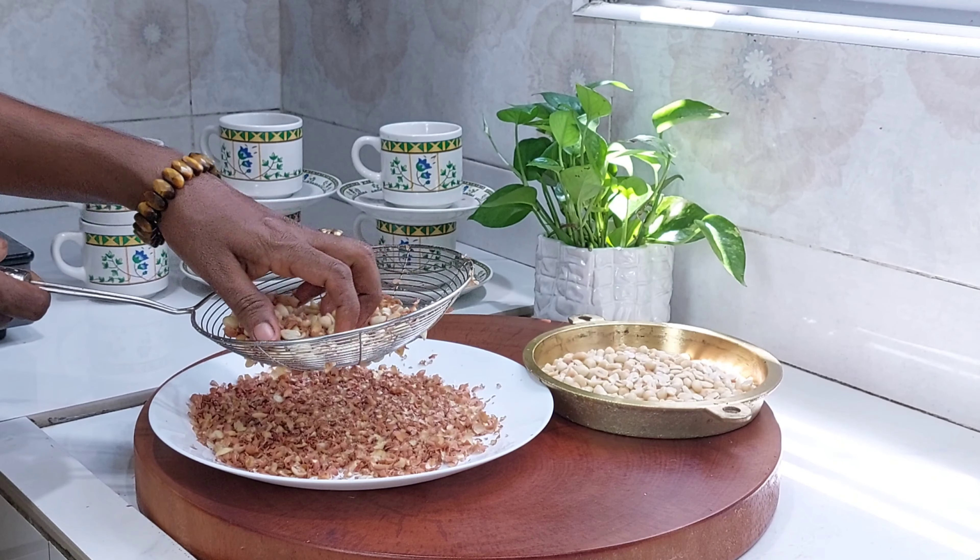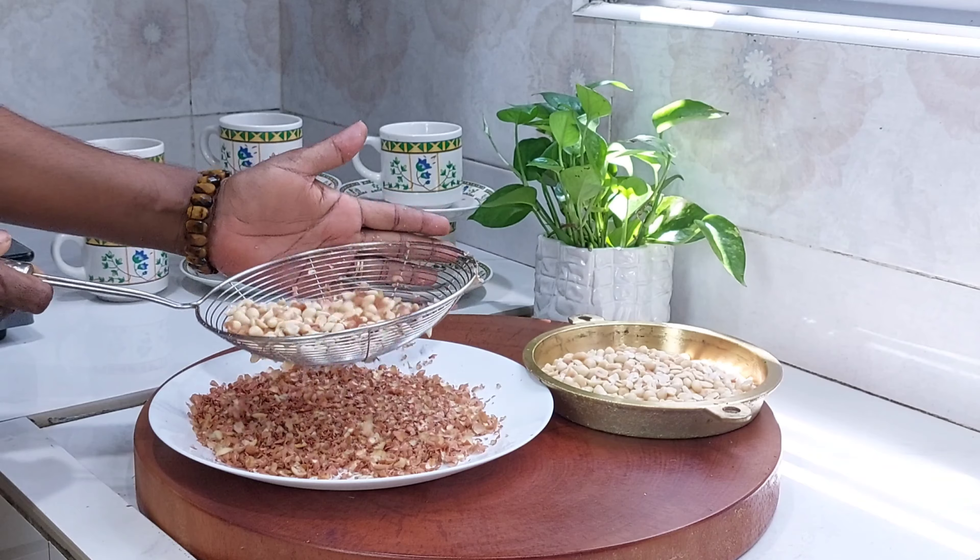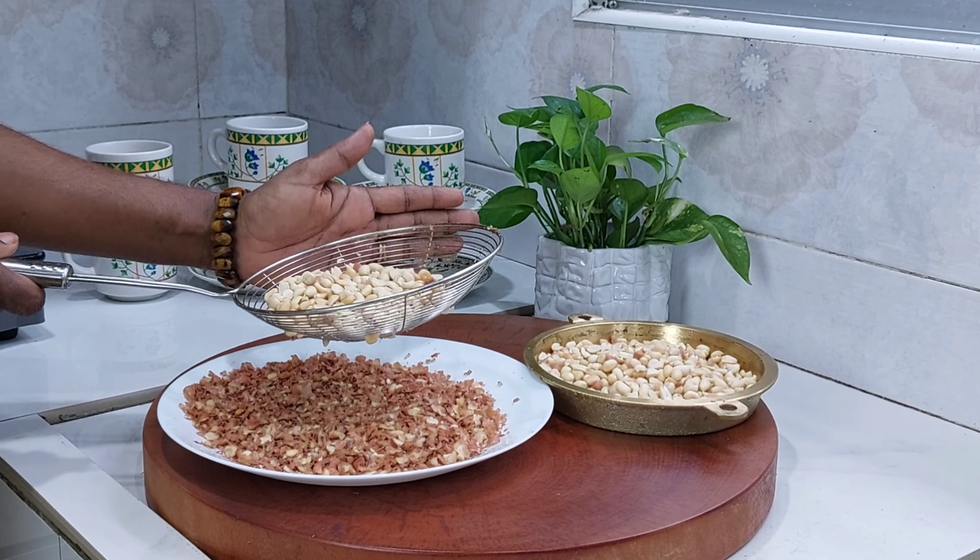Put it in the pan. We will clean the bowl and heat it as well.